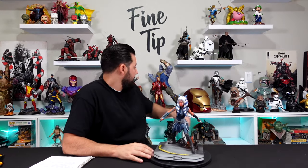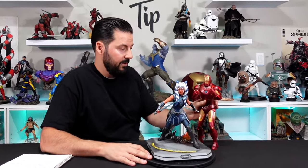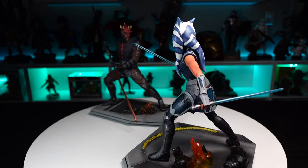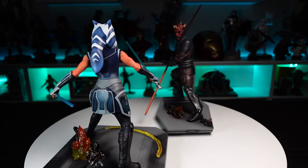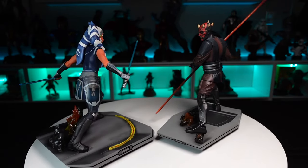Looking at how this stacks up against other 1/6 scale figures, we've got our Hot Toys here — another Hot Toys Boba Fett — and as you can see it scales well. There she is paired up with the Darth Maul set: Ahsoka Tano and Darth Maul about to duel. Both retail for $250 and are still available on the Gentle Giant website.